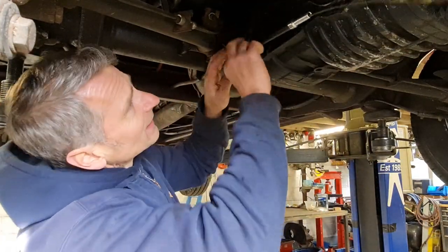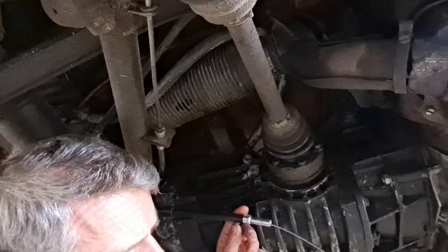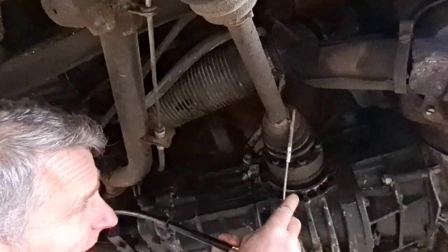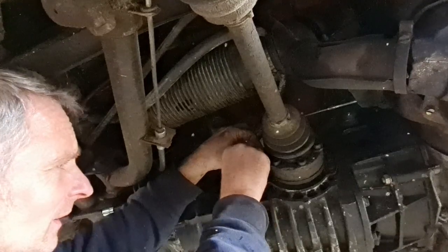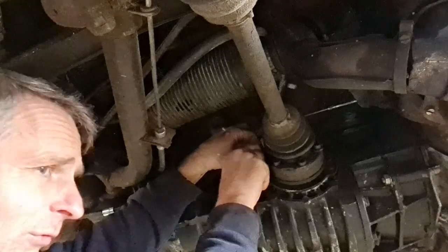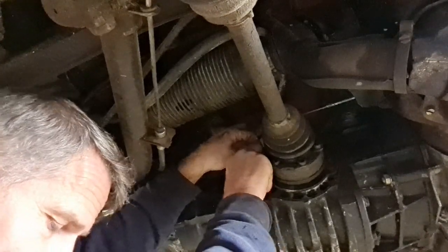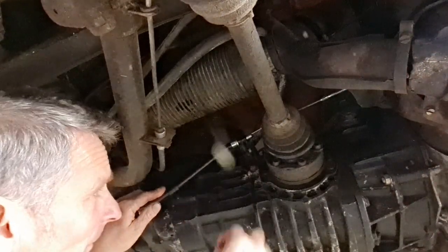Next we can slide our conduit on, push this on this end, and then we just need our bracket in position. We slide the washer on first and push that up into position — I find it easier to fit the lower bolt first because you can get that to line up quite easily. So that's the new clutch cable and new clutch cable conduit fitted, and unfortunately we've still run out of adjustment and I've still got to play the pedal in, so something's not right — further investigation needed.